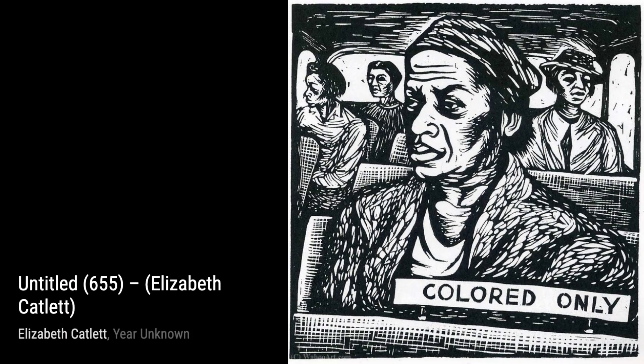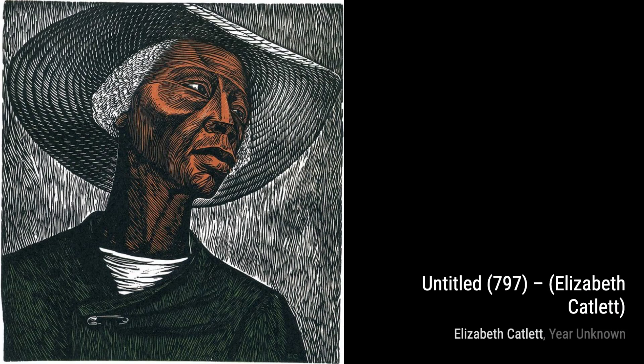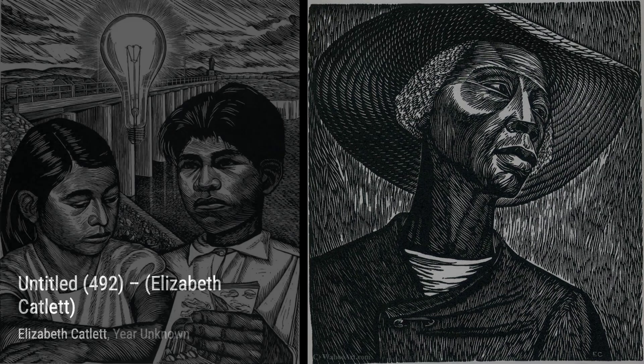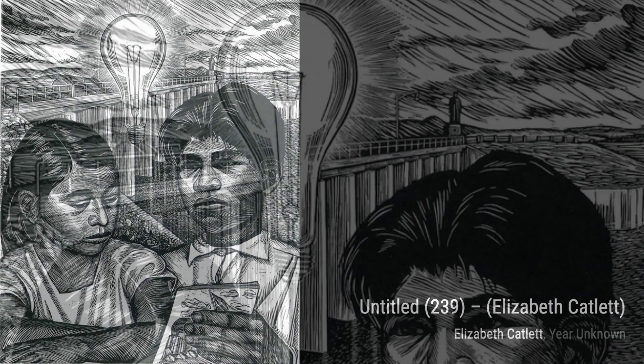Lastly, we have Untitled 119 and Untitled 728, two artworks that showcase Catlett's versatility and her ability to capture the essence of her subjects. And there you have it, a glimpse into the incredible artworks of Elizabeth Catlett. Her dedication to portraying the Black American experience and the female perspective is truly commendable. Stay tuned for more artist spotlights here on VisArt. Thanks for watching.